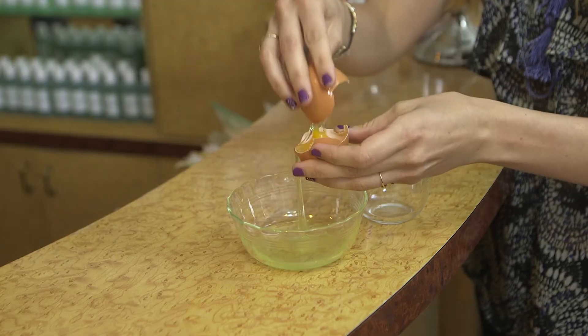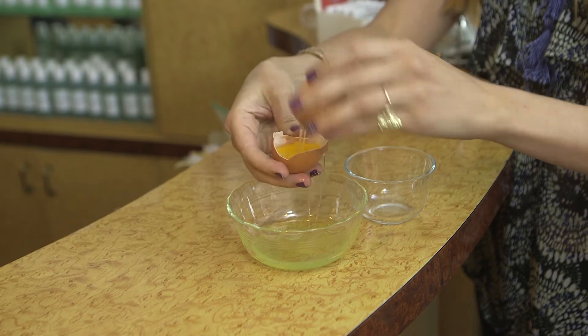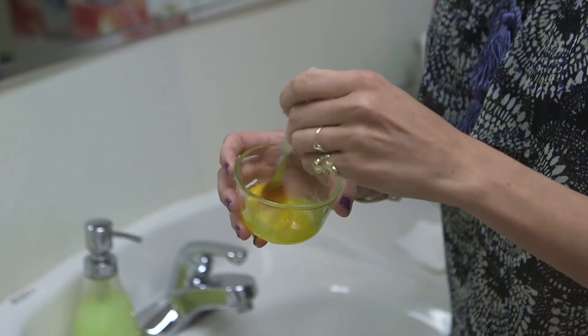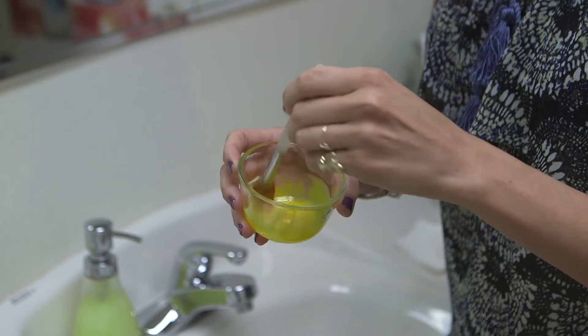Today I'm going to show you the very simple process of how to make this mask at home. First, you're going to get an egg from the refrigerator. You're going to crack it into a bowl. Then, you're going to apply a brush into it, mix it up a little bit, and then apply it to your entire face.